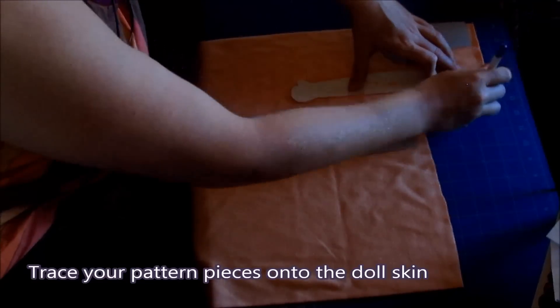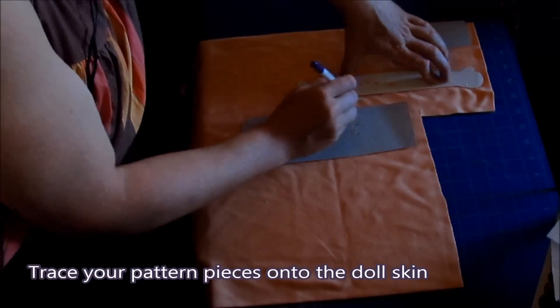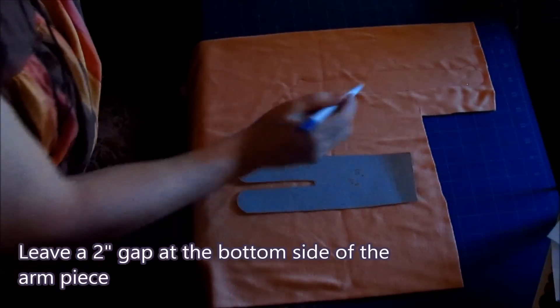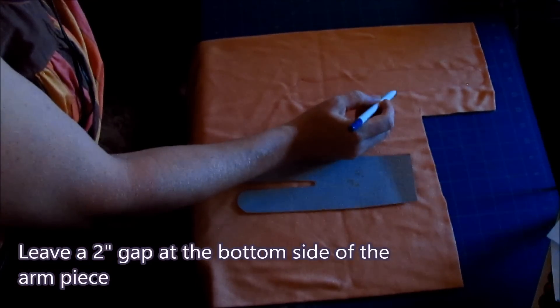Trace your pattern pieces onto the doll skin. Leave a 2 inch gap at the bottom side of the arm piece.